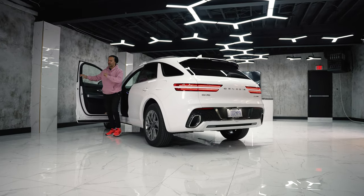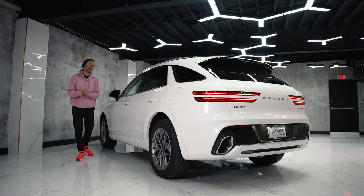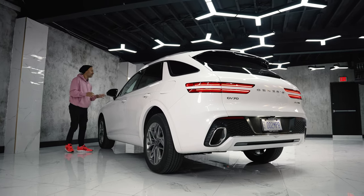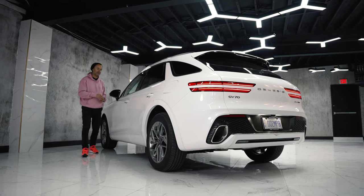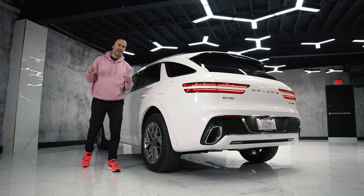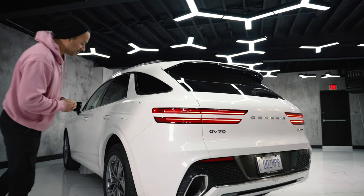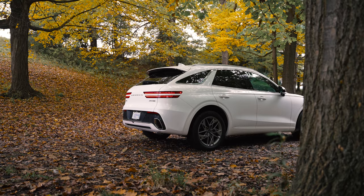If you're trying to figure out the difference between the most expensive two and a half liter and the most expensive three and a half liter, the answer is about $10,000. You do get something more in the three and a half: mono block calipers, a camera that detects the road ahead to change the suspension, and an ELSD. It does have a 17.5-gallon fuel tank, so that'll take you about 400 to 450 miles depending on how heavy your foot is.